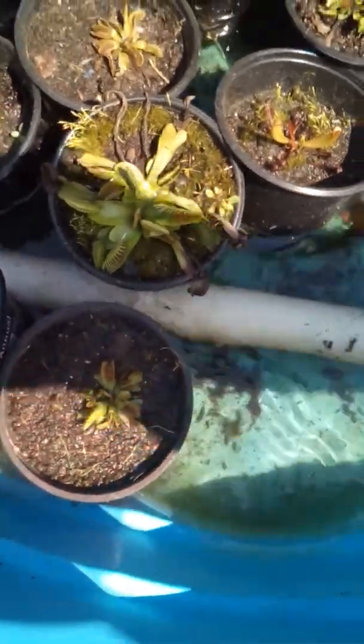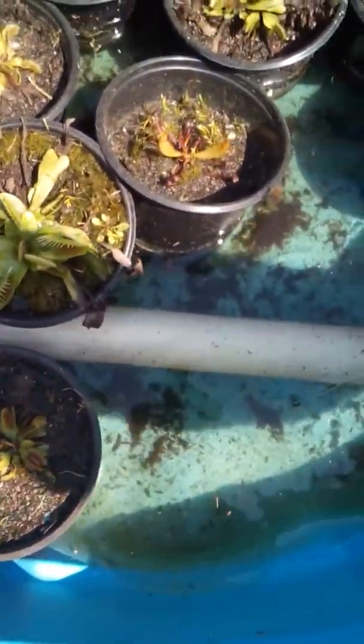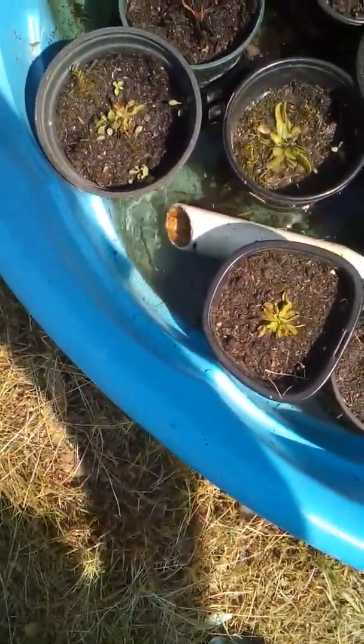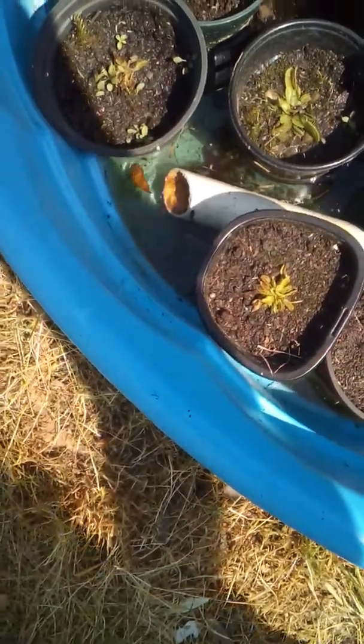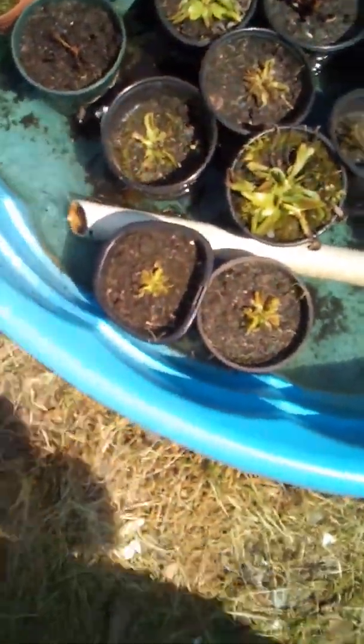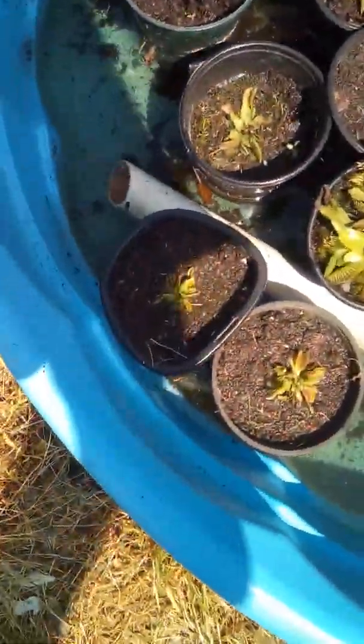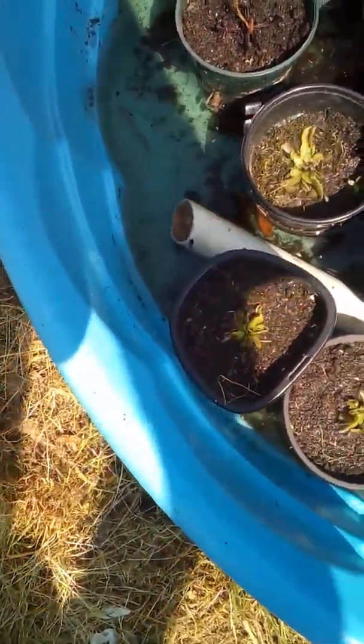I can use it in this configuration, or if I want to create more circulation I take this tube — a simple straight PVC tube — put it in there with one end a little bit lower than the other. Then the power of those bubbles, after I weigh it down with a piece of natural stone — you should never use anything artificial because carnivorous plants are sensitive — causes the bubbles to come up and go through it just like a crude aquarium air pump filter. It helps circulate the water and allows rainwater to sluice through very quickly.